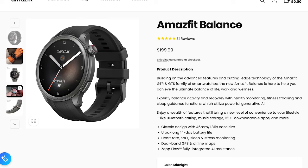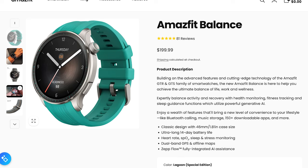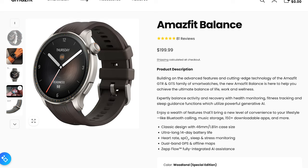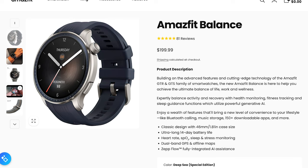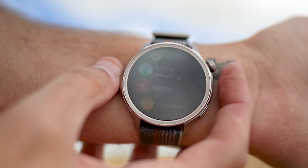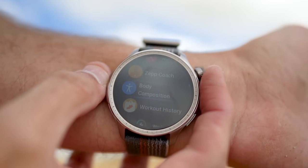Available in multiple color options, the Balance can easily match your style, and the watch faces are also fully customizable, allowing you to switch between fitness-centric, classic, or just some fun designs. It's also lightweight and pretty comfortable, weighing only 36 grams without the strap, making it suitable for all-day wear, whether you're at work, the gym, on an adventure, or just lounging around the house.